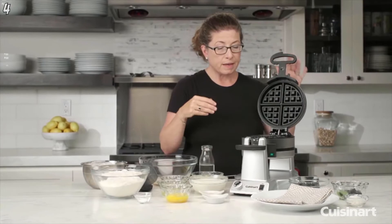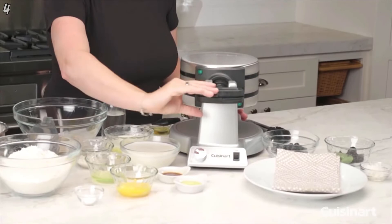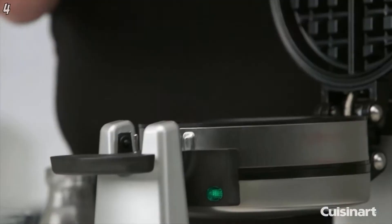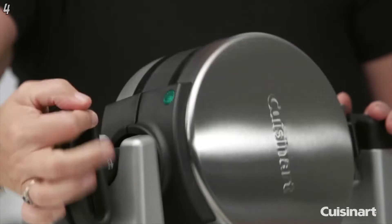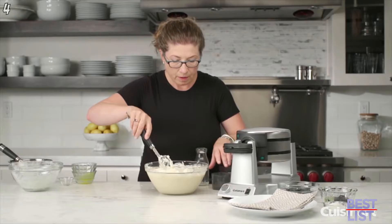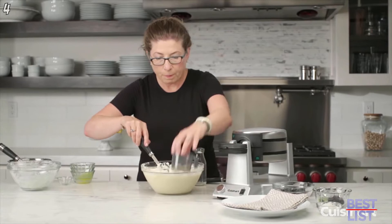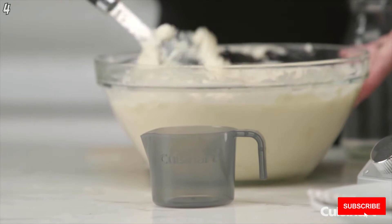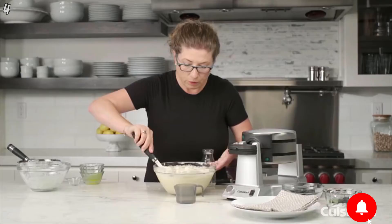You just lift up the lid and put your batter right in the middle. You close it, there's a little turn — it tells you which way to turn it — you turn it 180 degrees, lift the other side up, put your batter there, close it, and turn it again. This helps distribute the batter around both sets of plates. There's a batter cup that gives you the exact amount needed for each waffle plate.